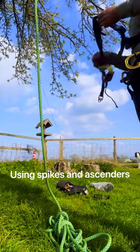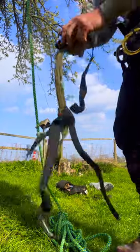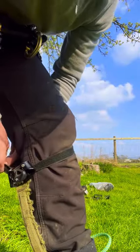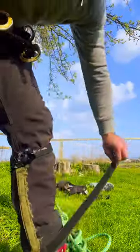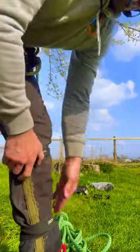Just a little video on ascenders with spikes. This is the ascender I use — getting it on just like a foot ascender. Tighten that up, and the elastic at the top goes around just below the knee. Tighten that up, and there's one more bit of elastic here that goes around twice and then just velcros on, just to keep that secure.